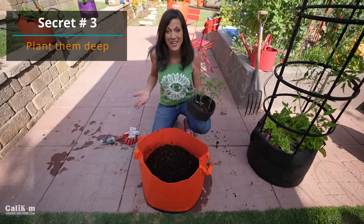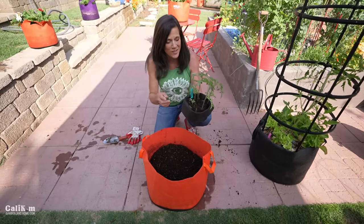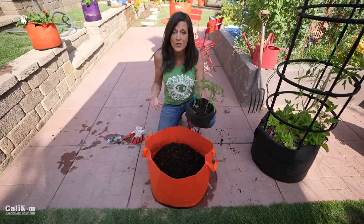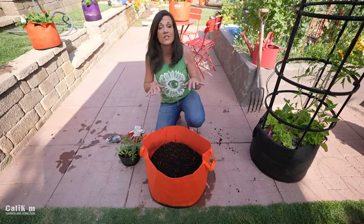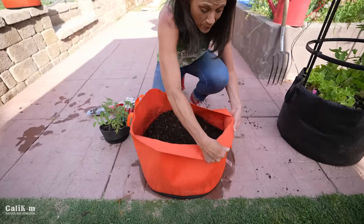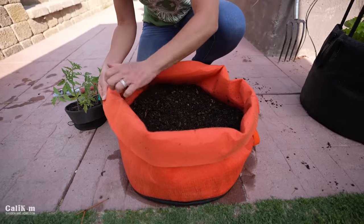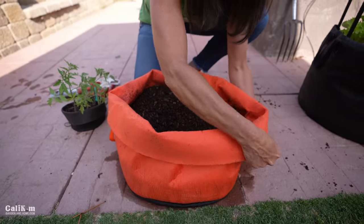The third secret to growing lots of tomatoes in containers is to plant them deep. Tomatoes are a really cool vegetable because they have little tiny hairs along the stems, and whenever those stems touch the soil they grow into roots — which is perfect for tomatoes because all of those roots feed the plant lots of nutrients so they can grow lots of tomatoes for you. We're going to plant this tomato deep in the container.